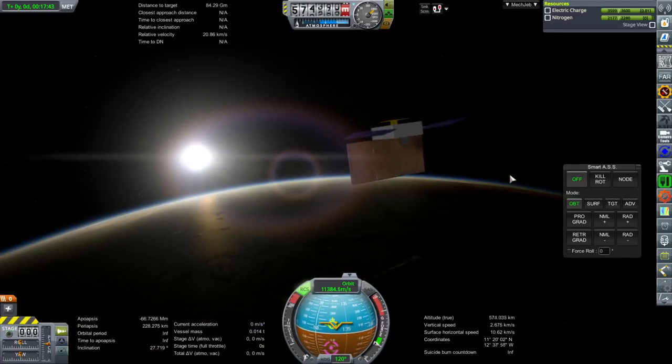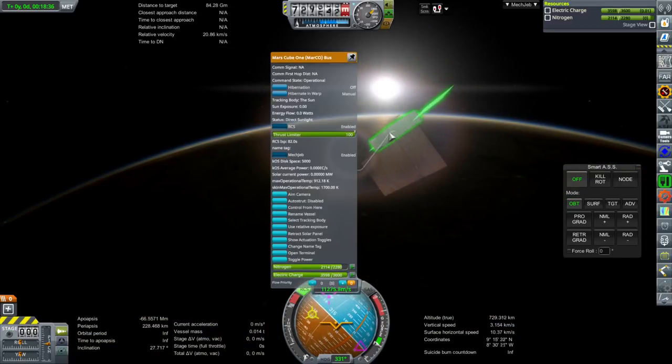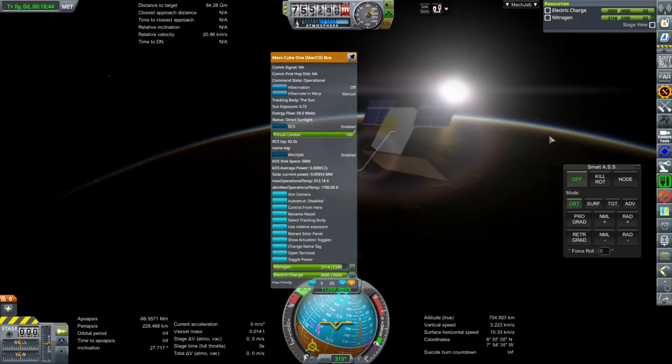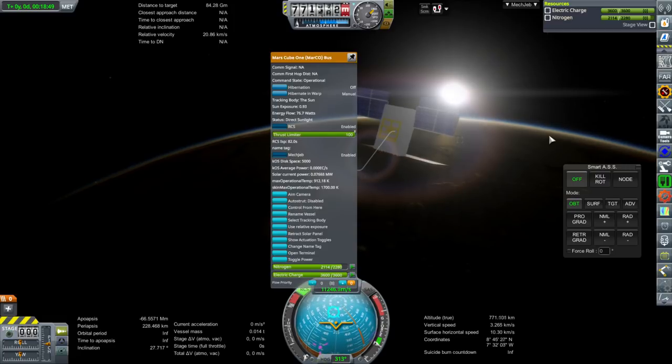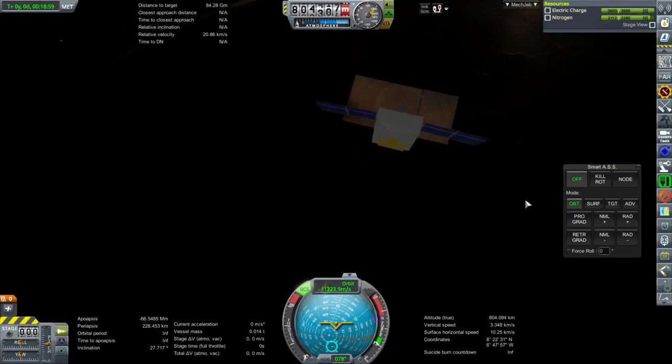Let's make sure that we can get solar power, and that means the top of these panels should be facing the sun. If we select the bus, we can see that we've got energy flow starting out here, and it'll be maxed out when the top of the panels are facing the sun. That should be more than enough to supply power for the bus, even at Mars, assuming you're oriented right. Anyway, let me show you how to put this together in the VAB.